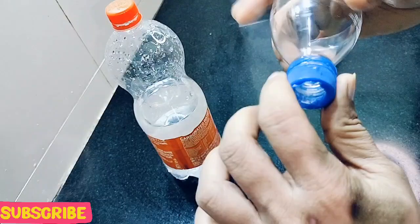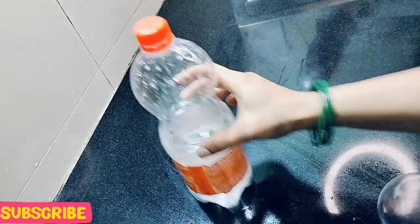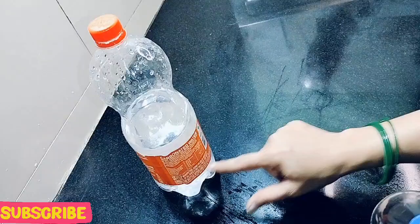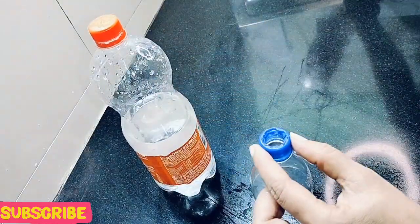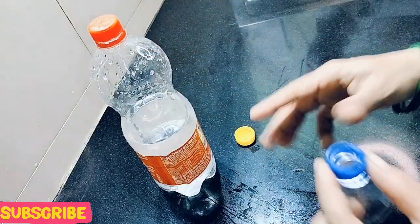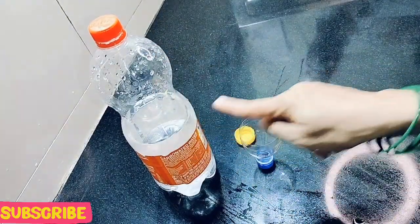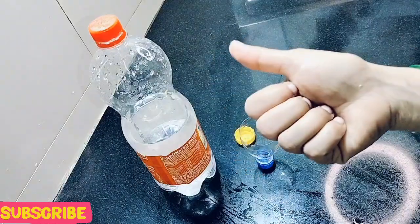If you like this video, please like it and visit the channel. I have uploaded a lot of videos to make your daily work easy. You can also use a big bottle for this. This is a small hack but it is very useful in an emergency. Let's see the next hack.